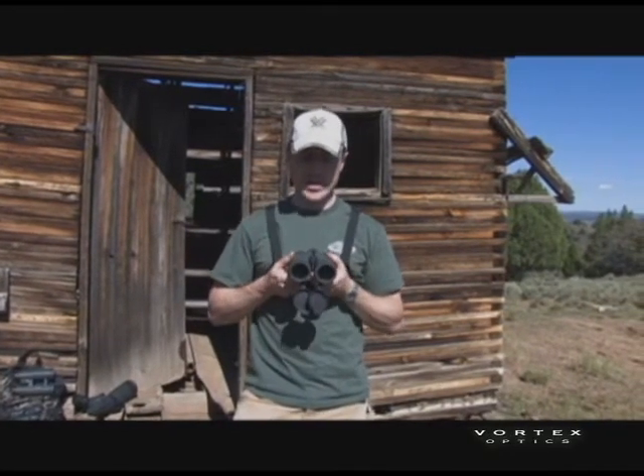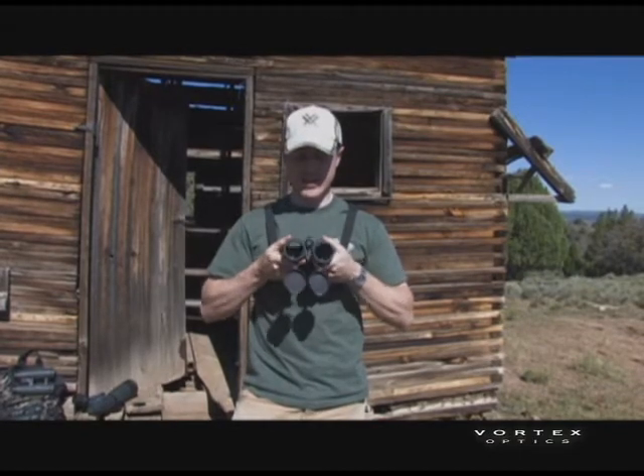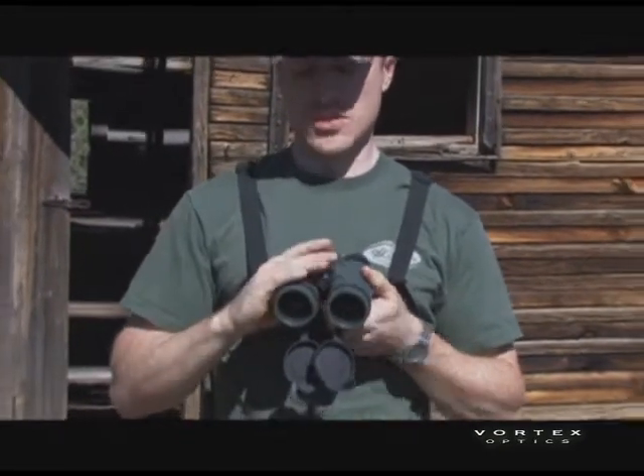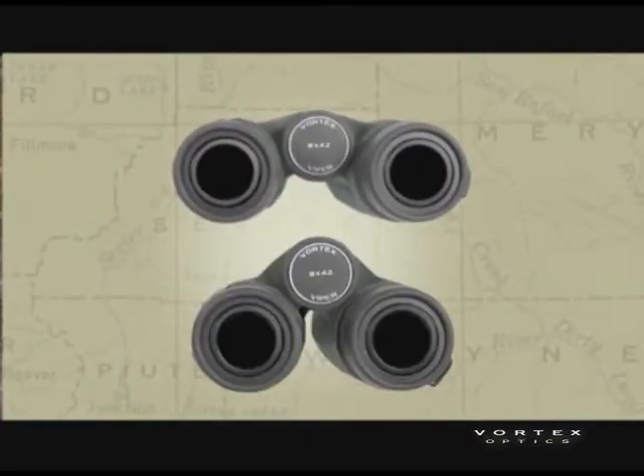Most binoculars have a center hinge on them. As you bend this hinge, the eyepieces get either closer or further apart. It's important that you bend this hinge so that it's set just for your eyes, so that you can get the whole field of view through the binocular.